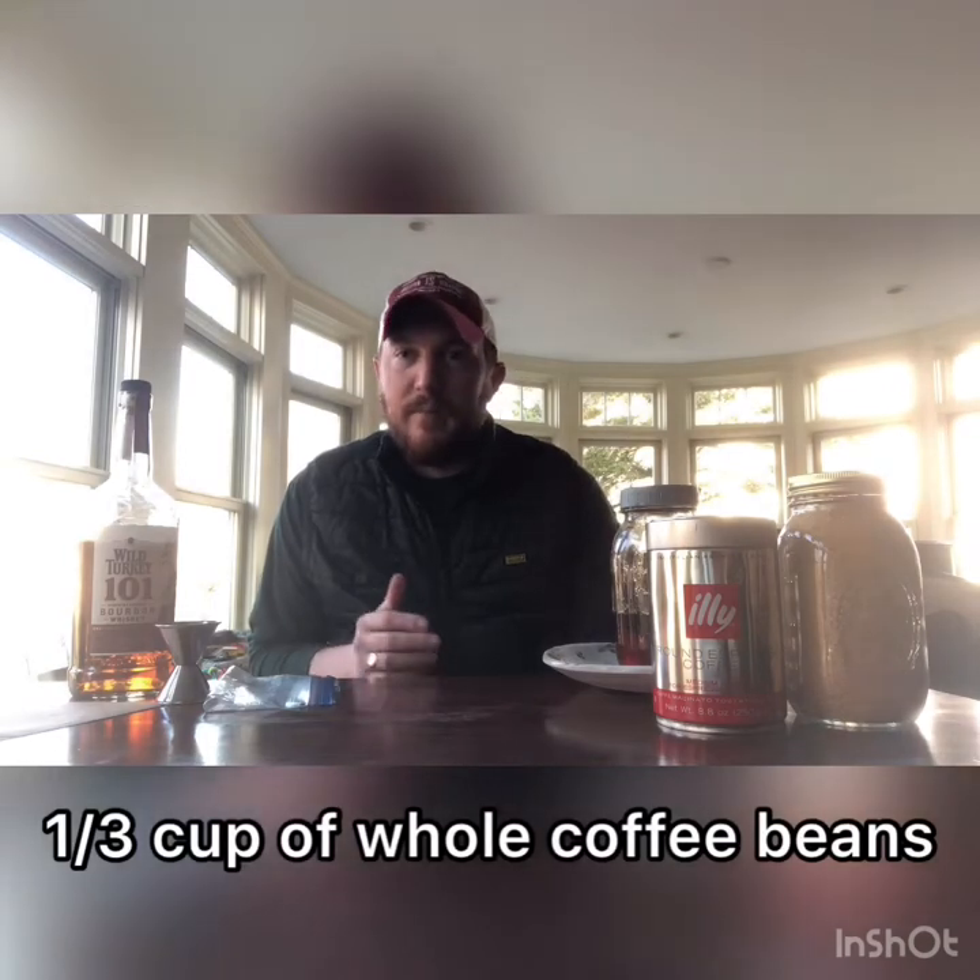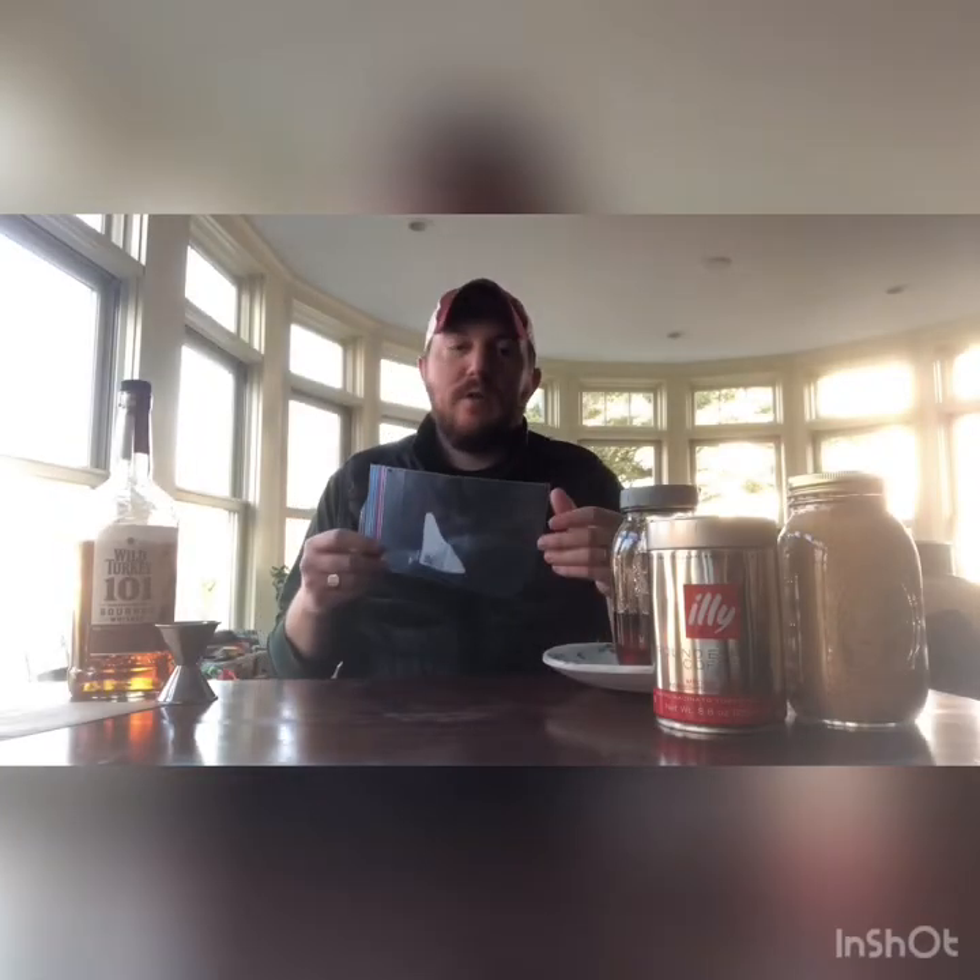For this recipe you're gonna do about a 12 ounce pour of whiskey that we're going to infuse. You're gonna do a third of a cup of coffee beans. If you don't have a measuring cup, whole beans only — you're looking at about 50 beans if you want to eyeball that. Take that one third of coffee beans and you're gonna put it into a plastic bag.